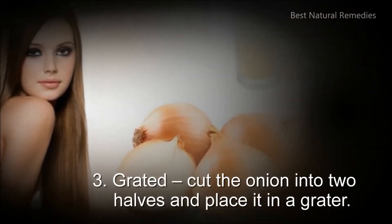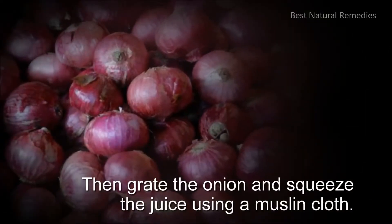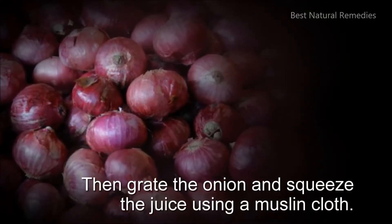3. Grated: cut the onion into 2 halves and place it in a grater. Then grate the onion and squeeze the juice using a muslin cloth.